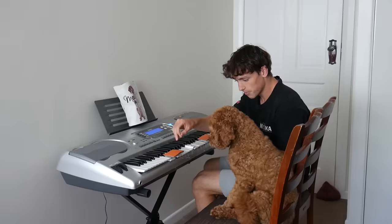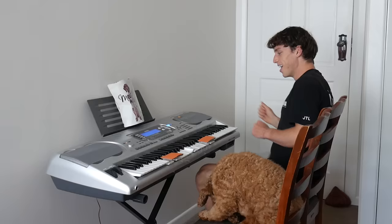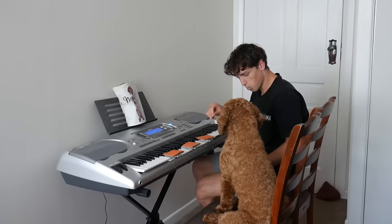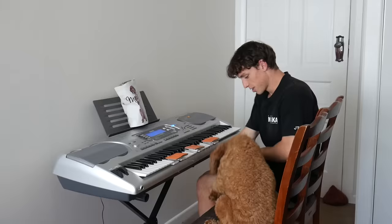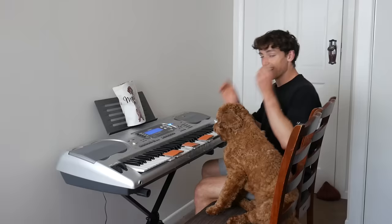So at this point, Max could pretty much hit any key that I told him to. Now we just had to put everything together. He actually knows now if he hits it twice, he gets a treat. It's a lot later now. That's all I have to say. Let's teach more tricks.